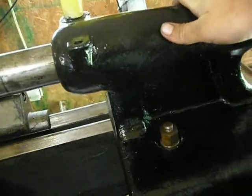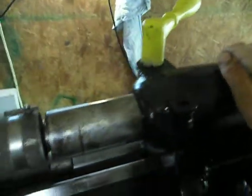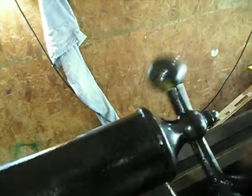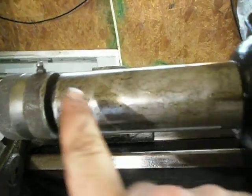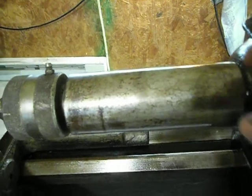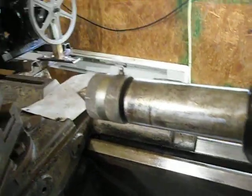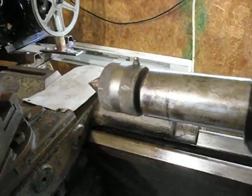Here is the tailstock on this lathe — it's an MT4, Morse taper 4. It's a big tailstock; I had all I could do to lift it up on here. I got this running really nice and smooth — it's beautiful, nice and smooth. One of the things I want to do is put inch increments on this tailstock. I'm going to show a video on how I do that on the milling machine — that's one of the first projects I want to work on once I get this thing going.